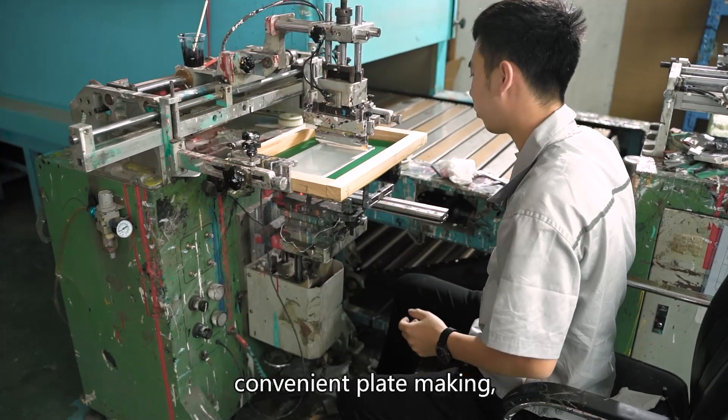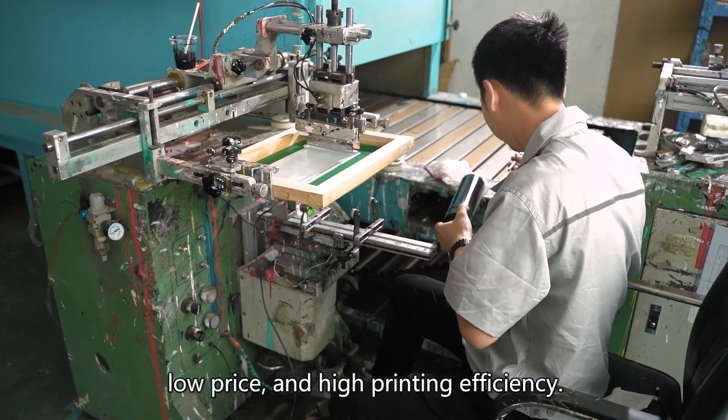Cirque frame printing: convenient plate making, low price, and high printing efficiency.